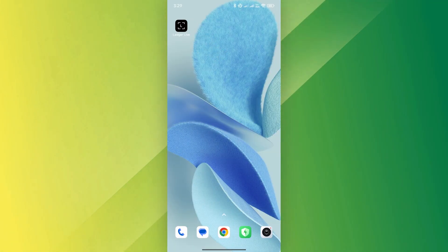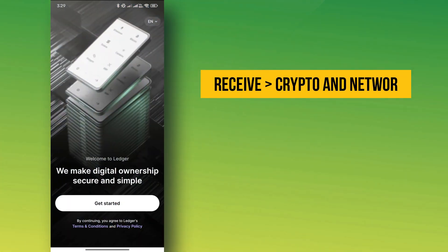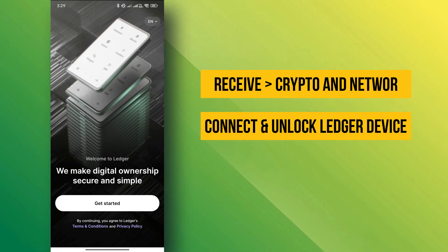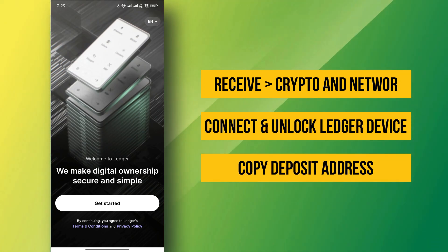Open LedgerLive, click Receive, and select the same crypto and network as in Coinbase. Connect and unlock your Ledger device, then copy your deposit address.